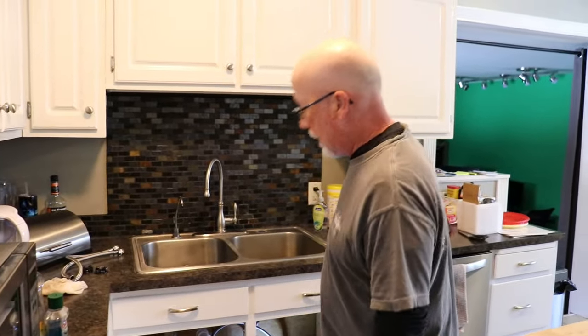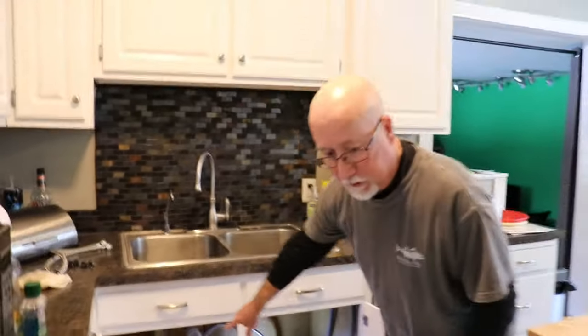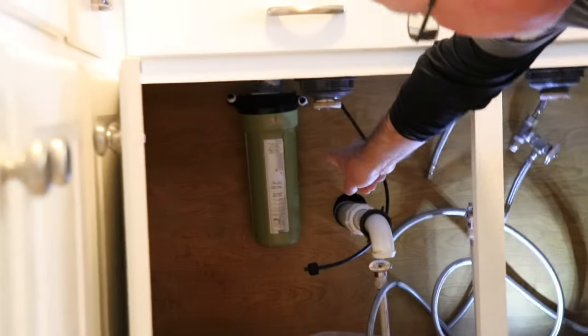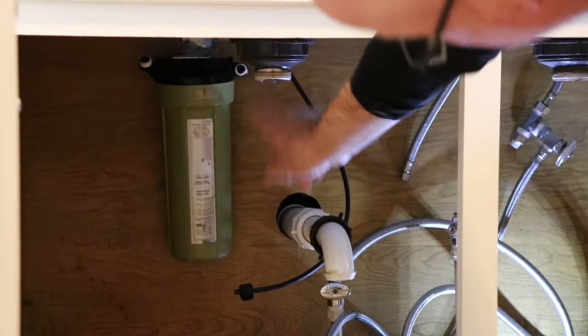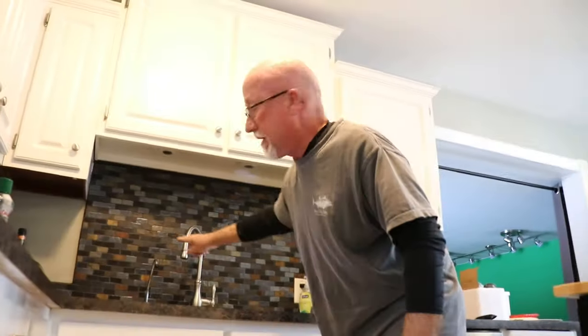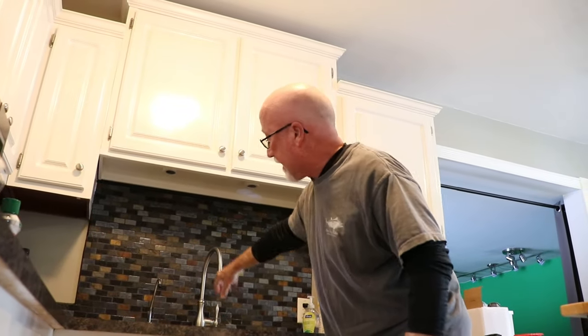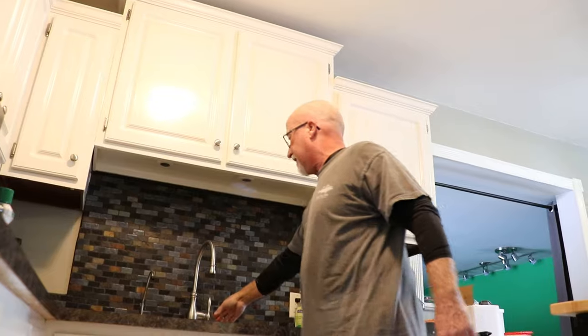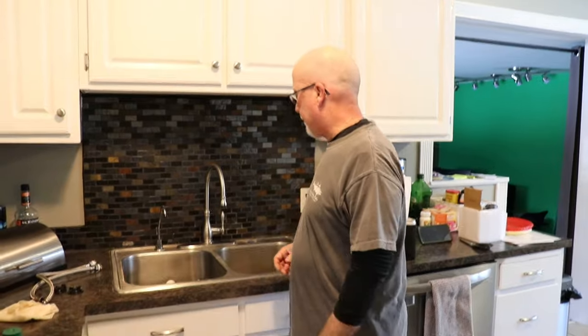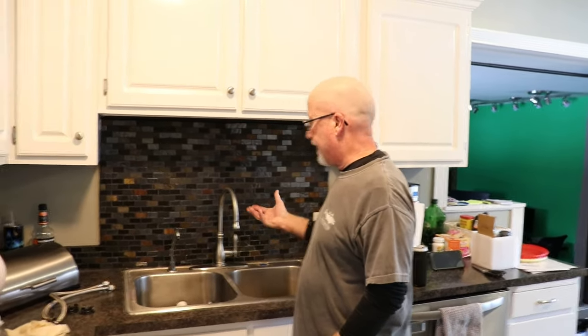After you get all the connections undone — I have the filter thing undone, there are no hoses to it right now. This can come up with the sink; I don't have to disconnect it from the bottom. I'm not using it again anyway, so it's easier to take it off up here than down under there. Why disassemble it when you can just move the entire unit? Exactly — then I can take it off easier up here.